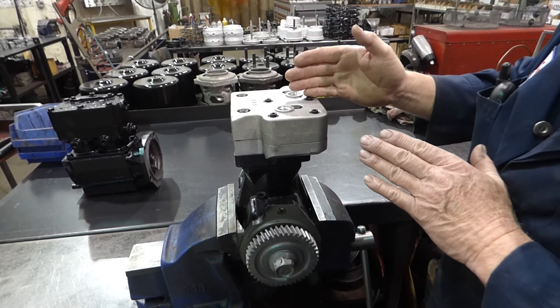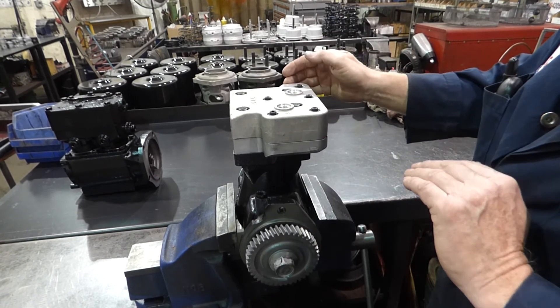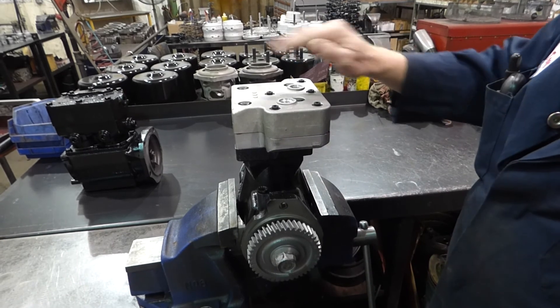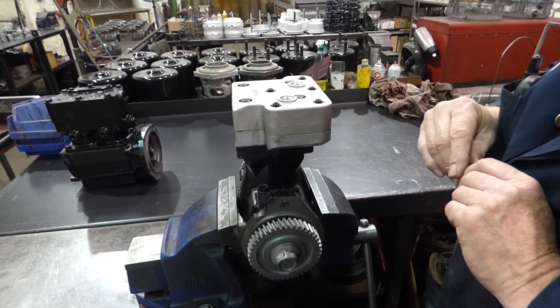If you do that and set them all that way, after that you can check by loading air pressure into the head to make sure you have no leaks. If you torque them that way, you'll have no problem installing your new Wabco head.